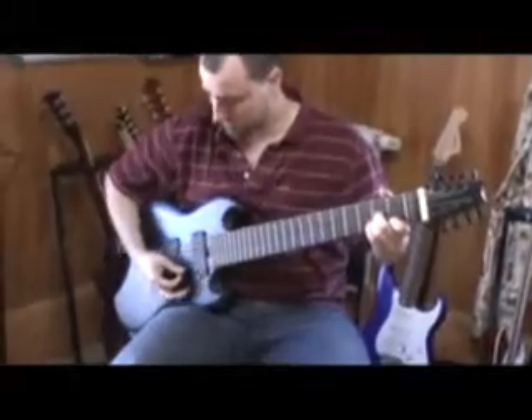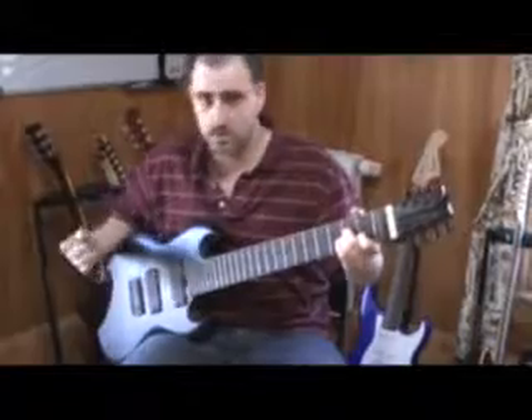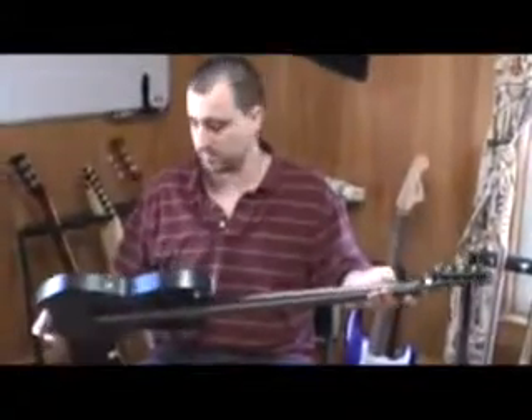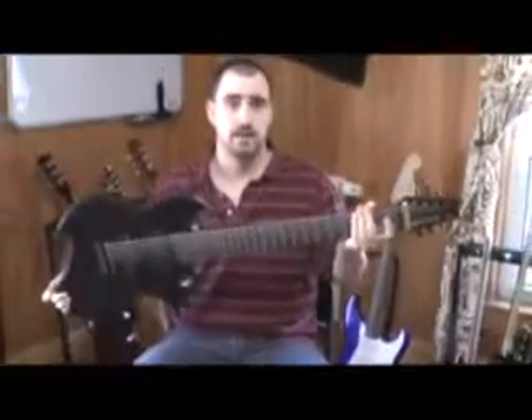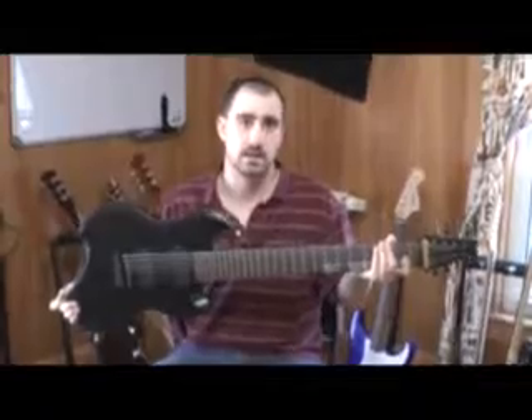Here's some just guitar chords. It's got excellent articulation to the notes, excellent note definition. And that's it — the FS8 from Oakland Axe Factory. Check us out online at www.oaklandaxefactory.com. Thanks.